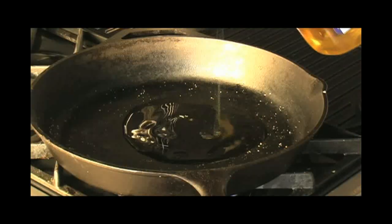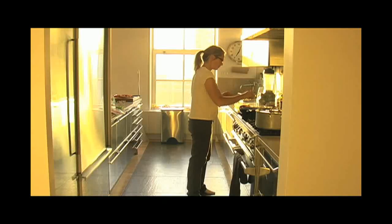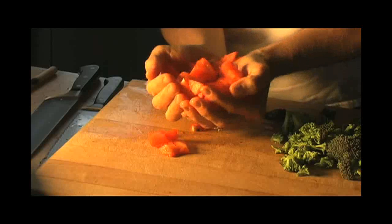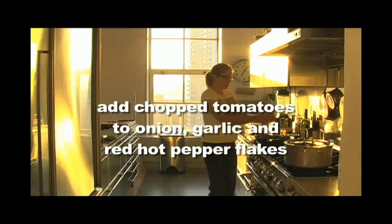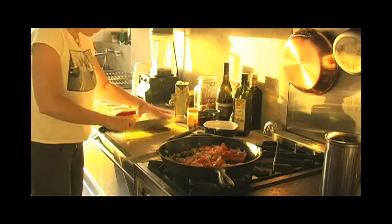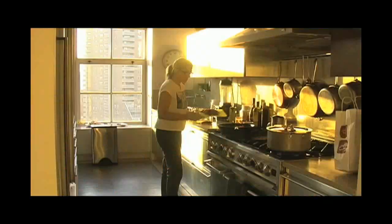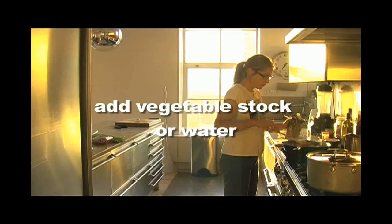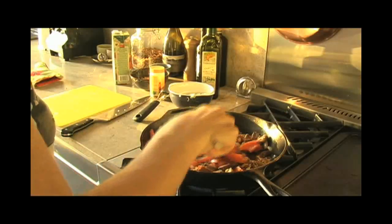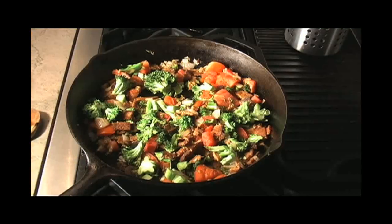Then put some more hot oil into your frying pan and add onions and garlic and red hot pepper flakes. Add your chopped tomatoes and stir and simmer. Then chop your tempeh bacon and add that to the frying pan. Add a little vegetable stock or water to create a nice sauce and then add your broccoli. Simmer and cover.